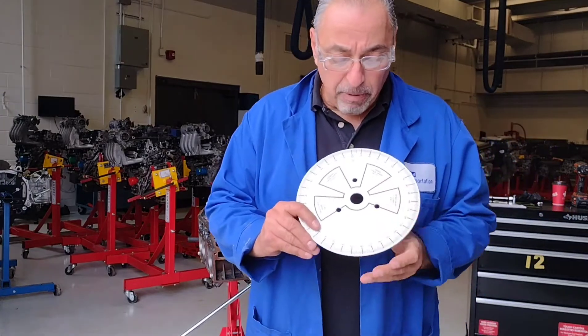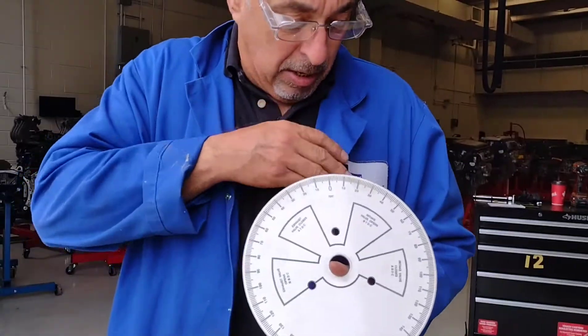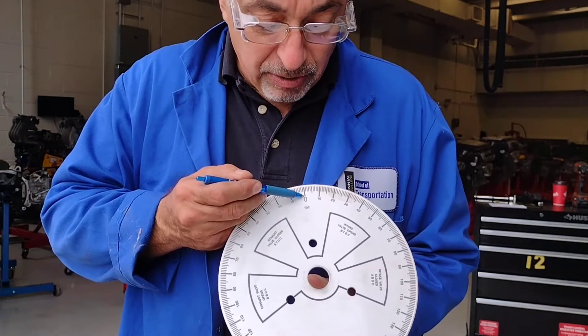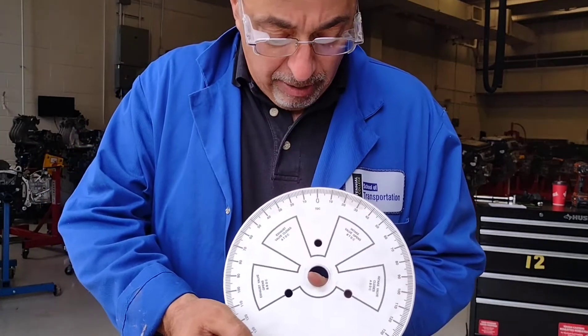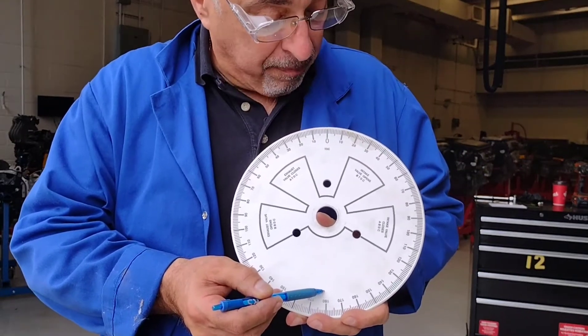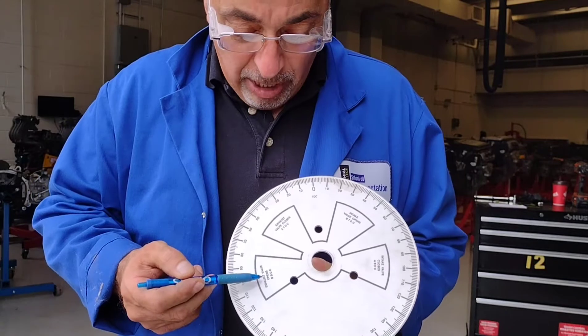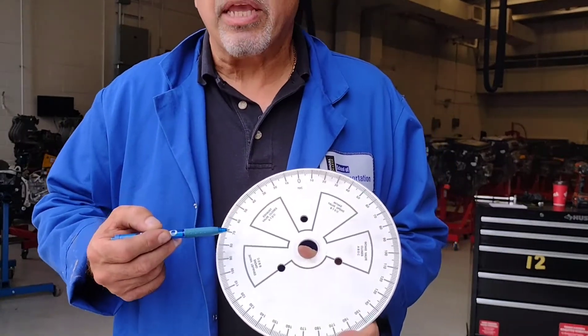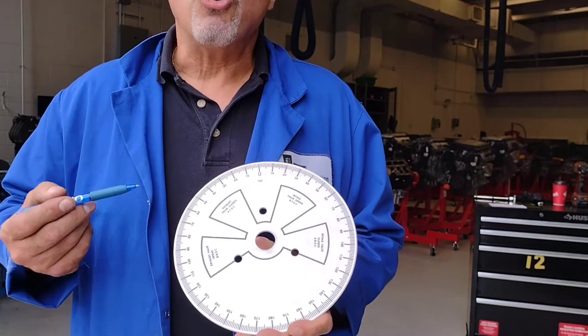If I bring this up close, it shows top dead center at zero degrees. And obviously at the bottom, 180 degrees will be bottom dead center. We also have general areas here where the intake and exhaust valves open and close.